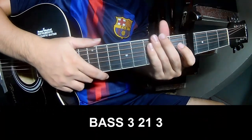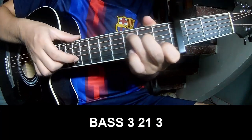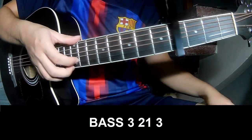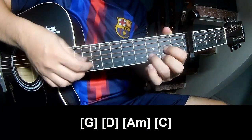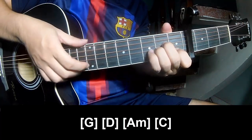First, bright outro. To play, count in 3, 2, 1. And to play long: G, D, Am, and C.